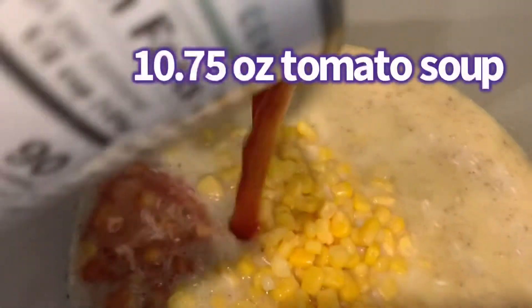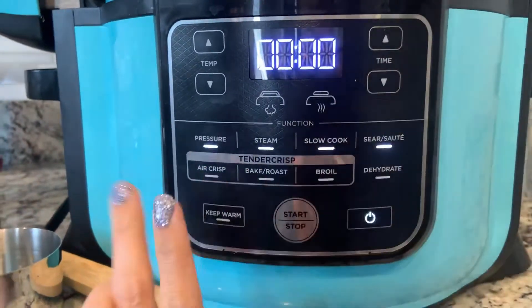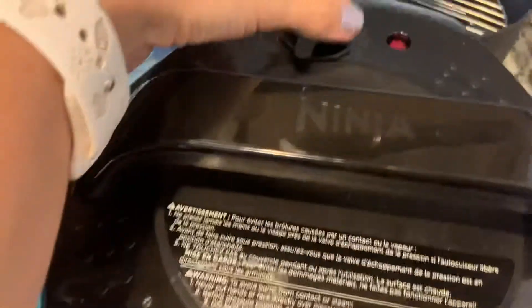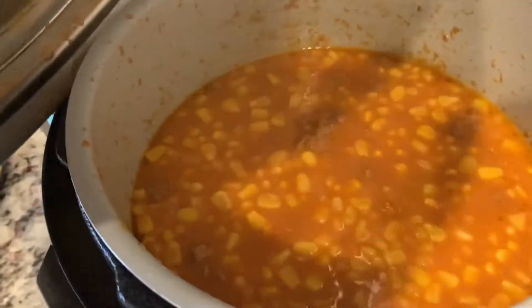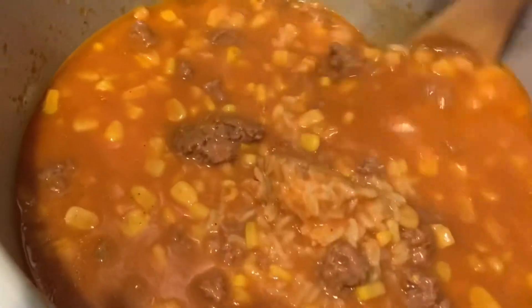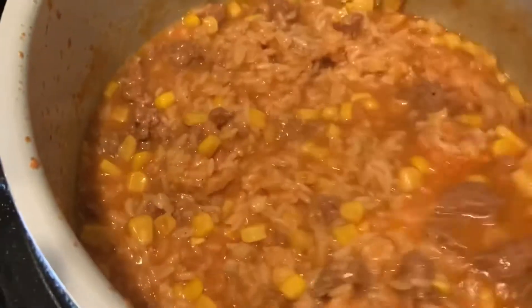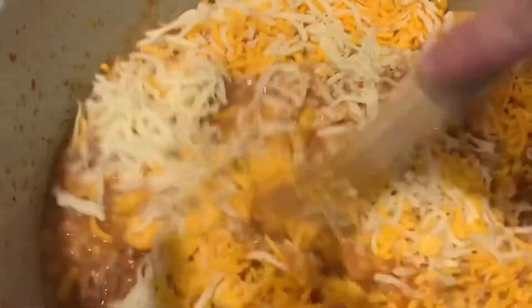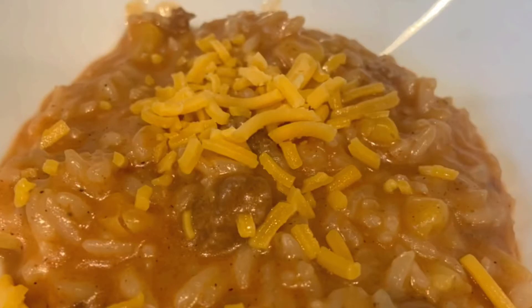Then we added a can of corn and about ten and a half ounces of condensed tomato soup. Put it on high pressure for seven minutes, then quick release — but do it slowly because it sprayed everywhere. It looks pretty liquidy at first and I honestly was worried I hadn't cooked it long enough, but you stir it around and the rice starts to absorb it. Then add in two cups of cheese — I used a cup of mozzarella and a cup of cheddar — stir it around and it ends up thickening up. It was super yummy. Cover with cheese and that was it — a really fast meal.